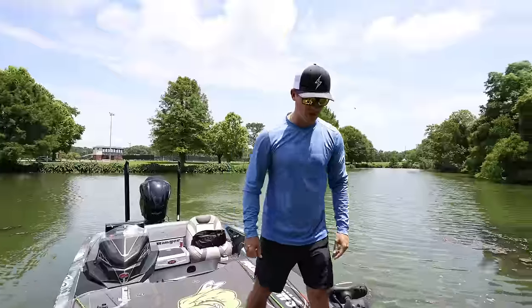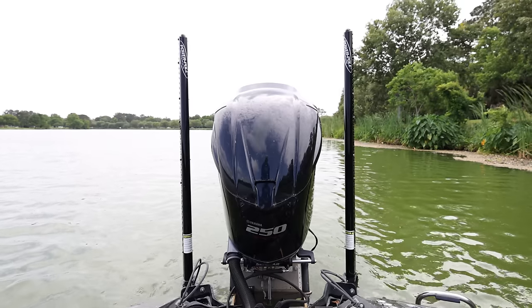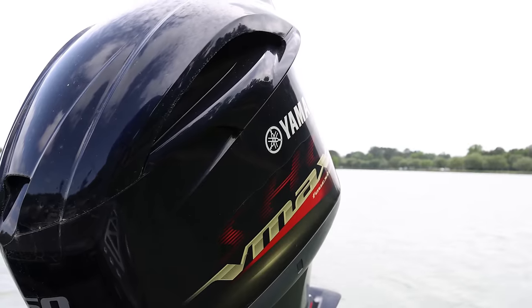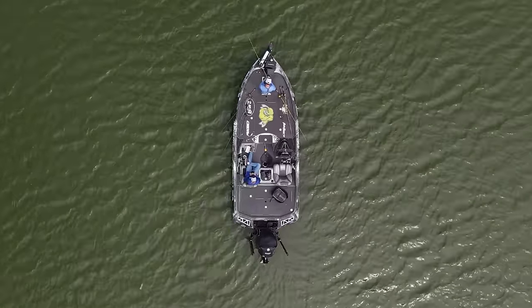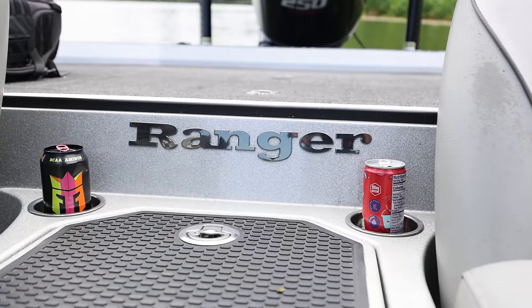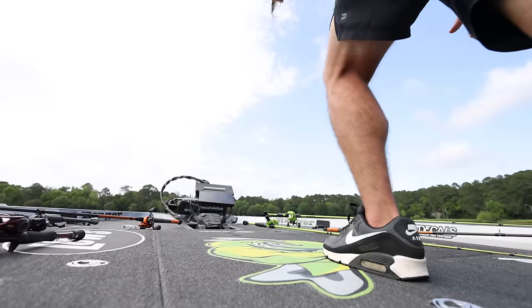Welcome to my boat. This is my Ranger Z5-21L. I've had it for about three years. Starting at the back — this big motor is a 250 Yamaha. If you're wondering how fast this boat goes, I'd say between 72 and 73 miles an hour as it sits right now. A Ranger's usually not the fastest boat, but I can get around 72. Up front, I have a Minn Kota Ultrex trolling motor.